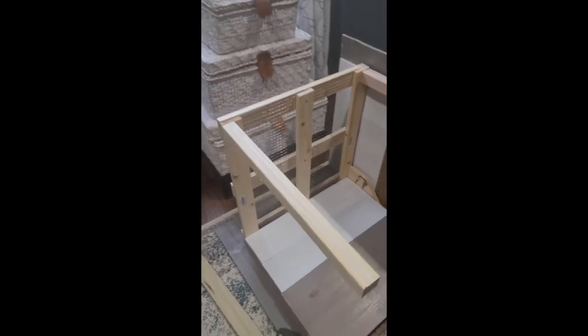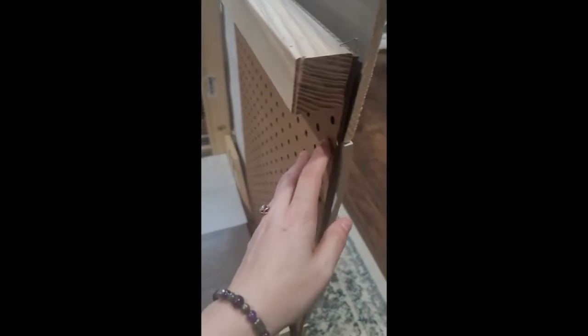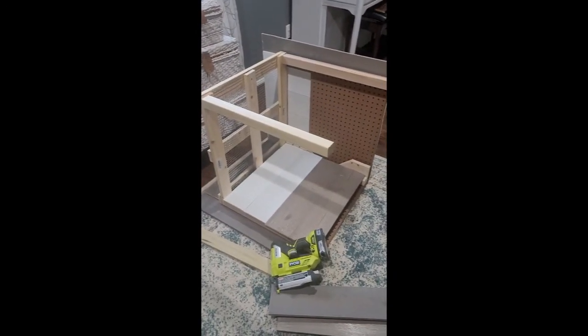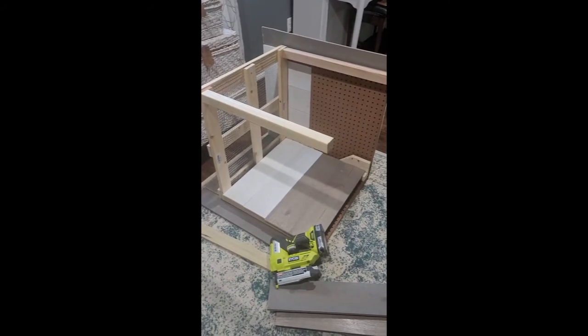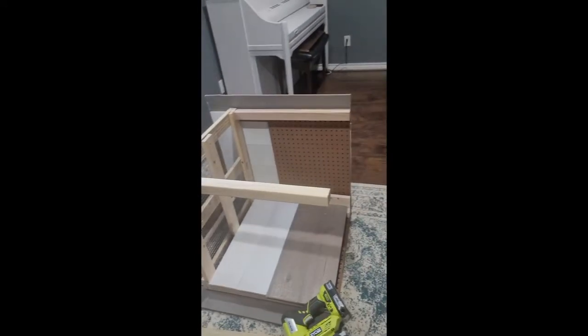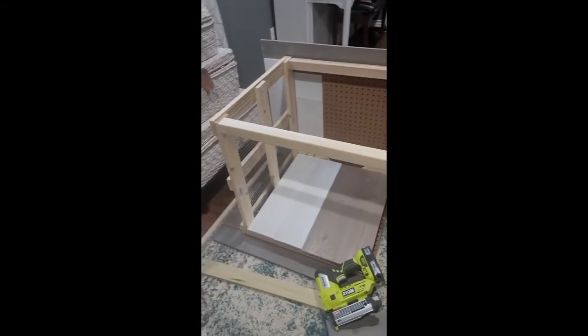It doesn't look great because it's still in progress, but the bed is made — it's on its side right now. I reinforced it: I had some old pegboard lying around, so between the front two legs and the bottom two legs I put pieces of pegboard to keep the legs in place and give me something extra to attach these additional pieces of wood. I'm putting it on the inside so that when it's sitting up, it looks like a nook for her to go in as well.